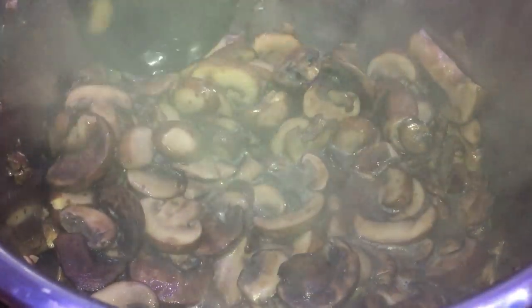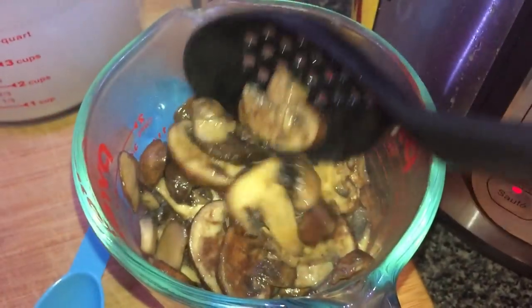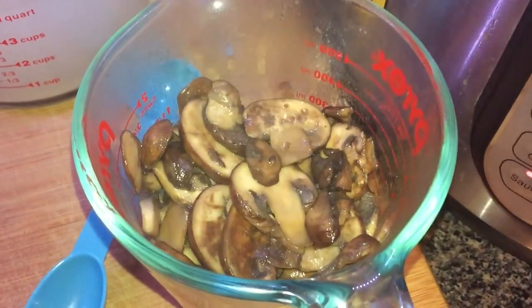After about ten minutes in total of stirring and letting those mushrooms set, you're gonna see that they're gonna release a lot of liquid and they're really gonna have cooked in. So now that the mushrooms have cooked down, I'm gonna take a slotted spoon and reserve one and a half cups of the mushrooms. We're just gonna reserve these and set these aside.